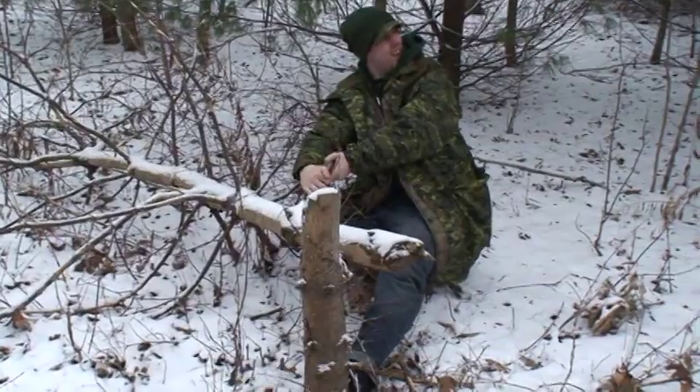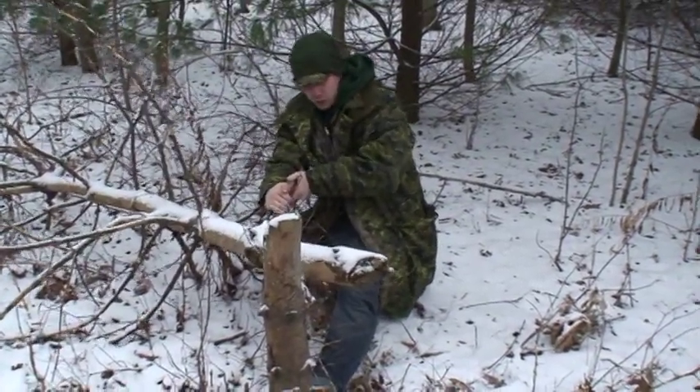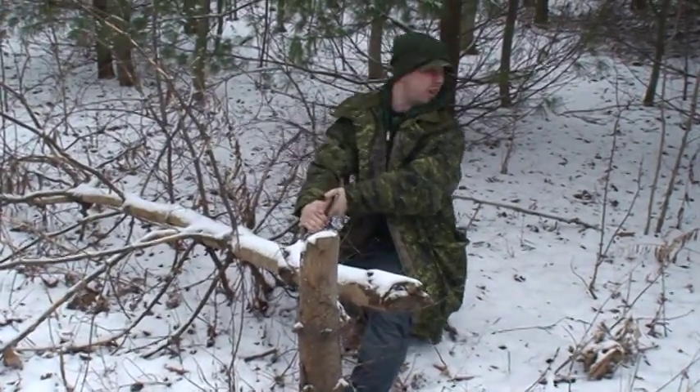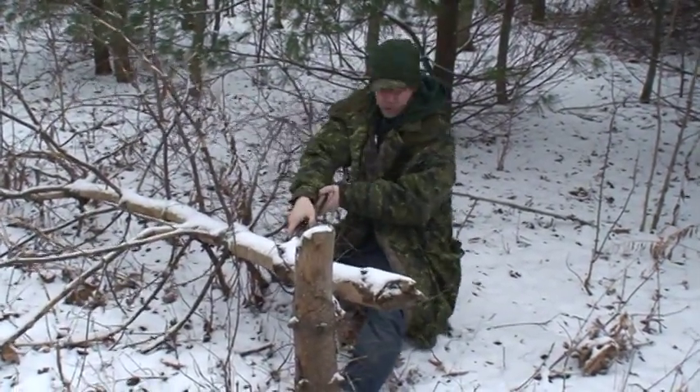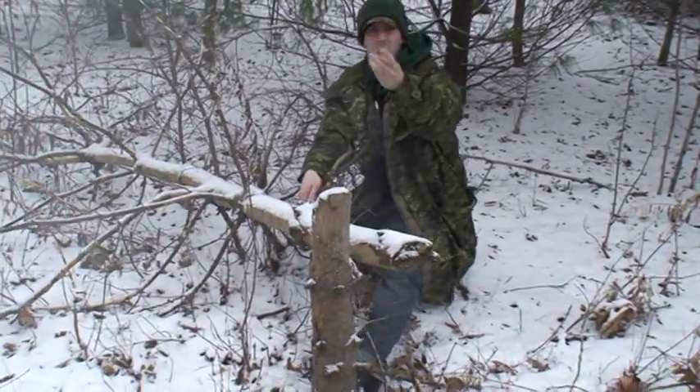I've fallen down this big hill and the only thing I could think to do was grab onto this tree. Here I am on the side of the hill, I don't know what I should do. I reach in my pocket and I've got this big line of tangled up fishing line.